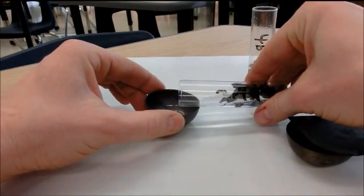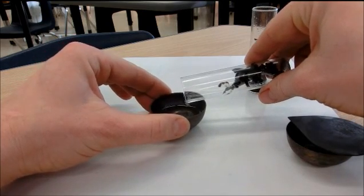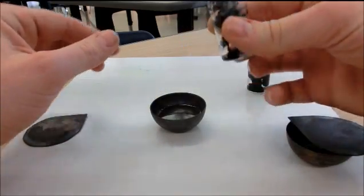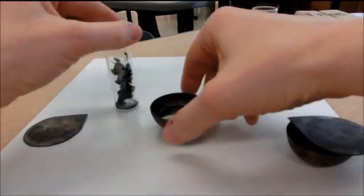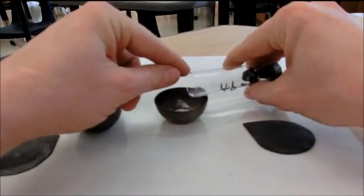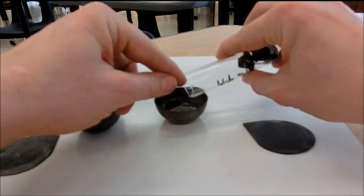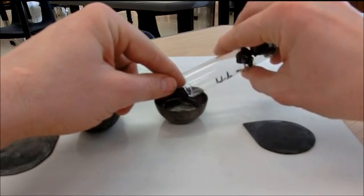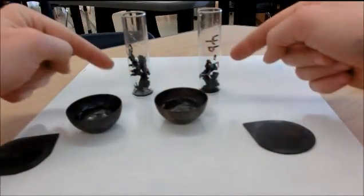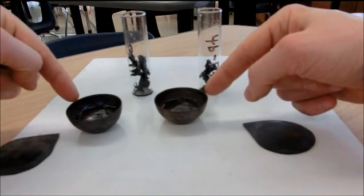I am going to carefully pour out just the liquid portion, and then we are going to rinse this with a little bit of water. Same thing over here — carefully pouring out just the liquid portion. Then I am going to add some water to both of these, rinse them slightly, put them into their respective containers, and heat them up to boil off the water.